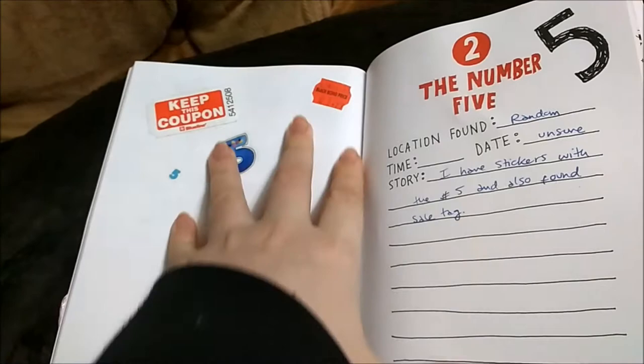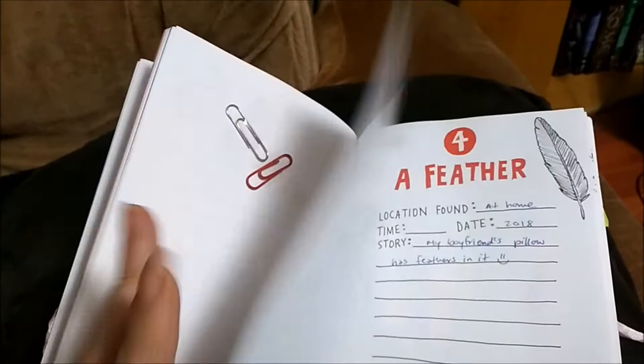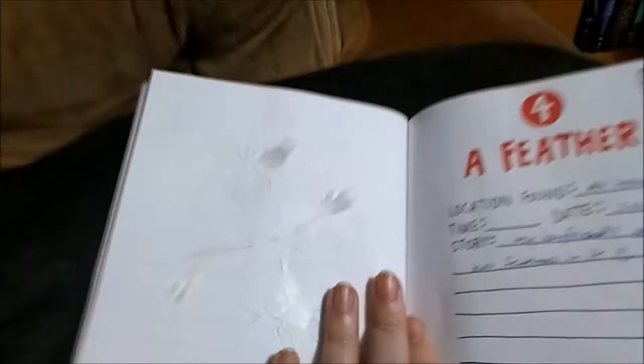Number five — I just get random tags, and this one was $5.99. I have stickers so I was going to put more number fives in there. This is random paperclips — I want to fill the whole page with paperclips.